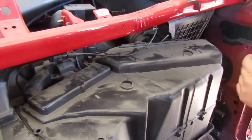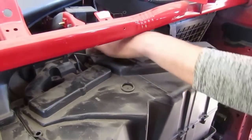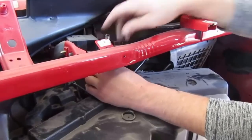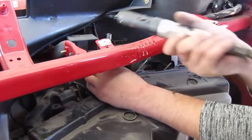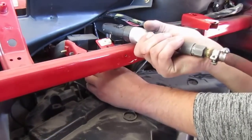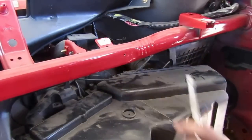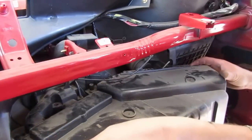There's one bolt in a bad spot back down in here. Once you get that out, you've got it.